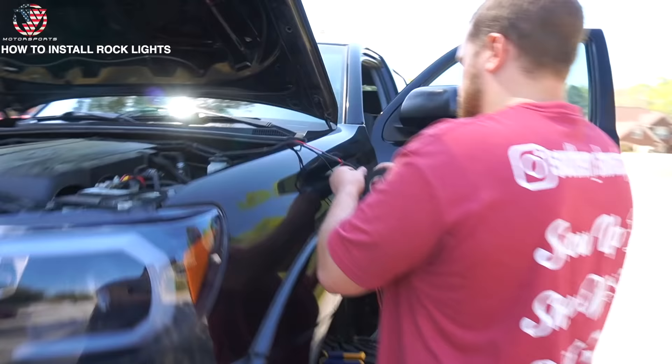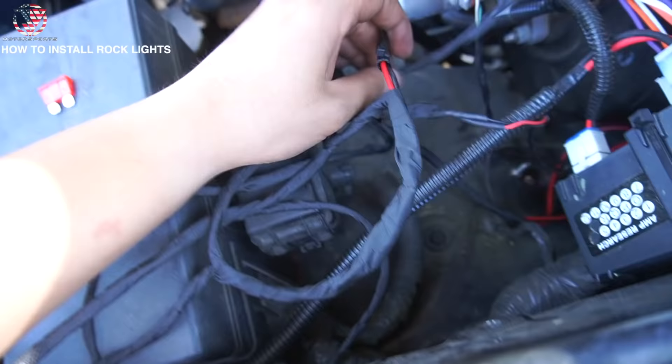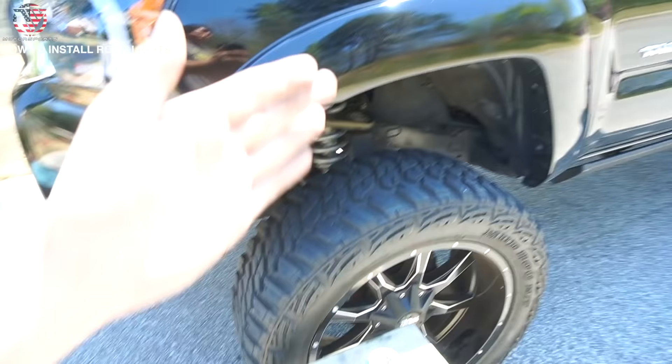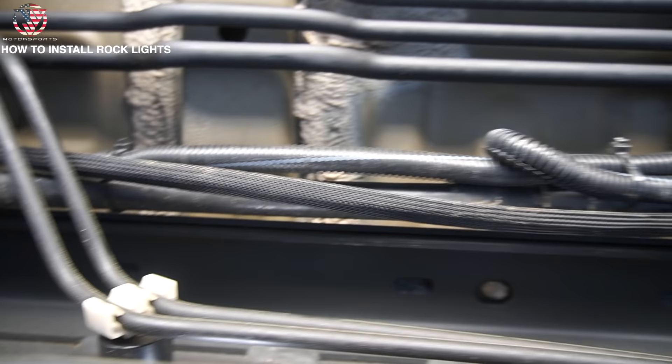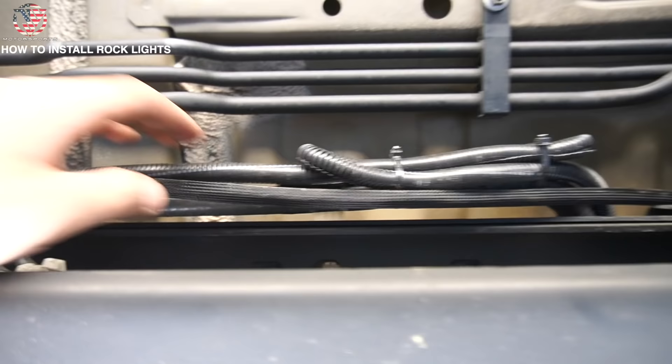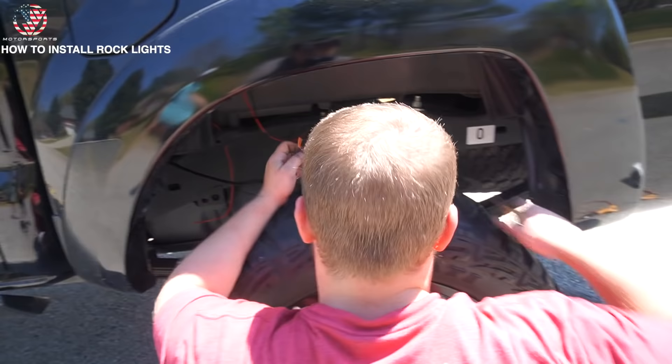The wires running this side of the truck are going to power the rock lights on this side, and vice versa. So this wire that's split off goes all the way across — here is that wiring harness you see right there. You're just going to run it all the way across the frame following the factory wiring, go all the way to the back, and it's going to come out right there to power those rock lights in the back.